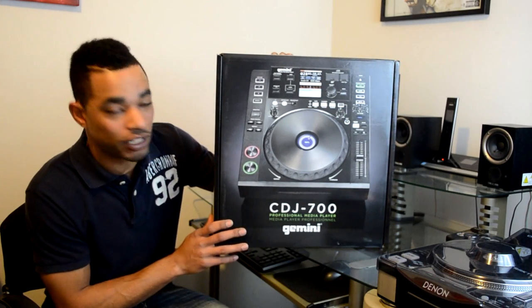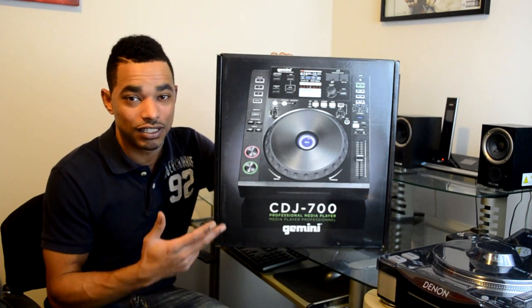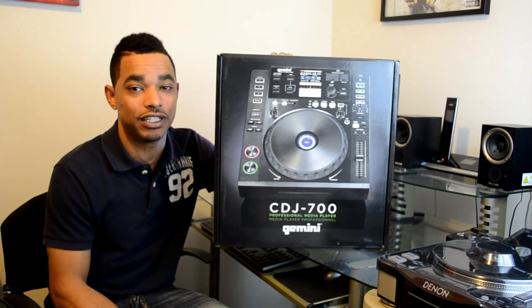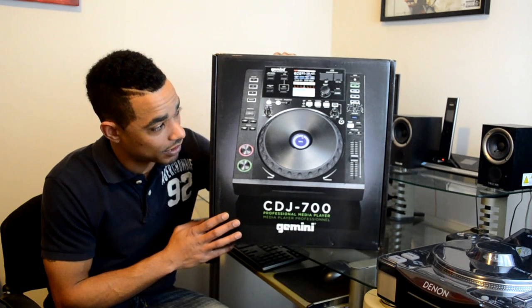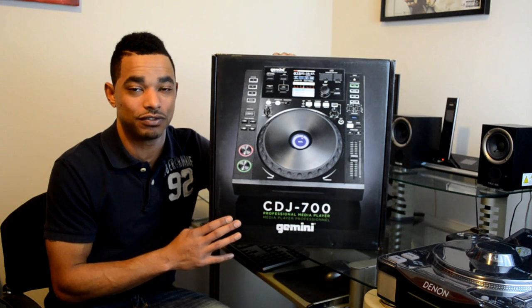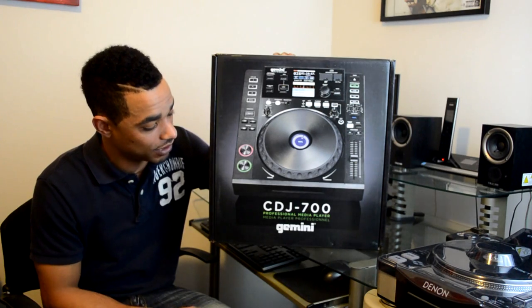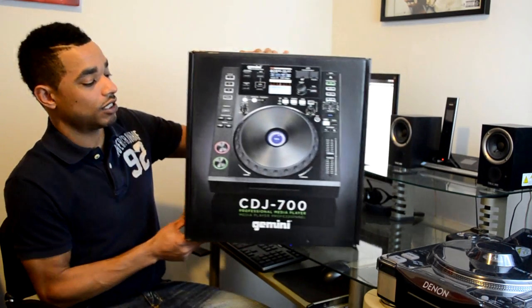What's going on, DJBooth.net? This is DJ Blaze and I'm here in the lab to give you guys a quick unboxing video of the long-awaited Gemini CDJ 700 multimedia player. We're going to check out what we get inside the box and do a quick rundown so you can see the basics of what you're getting. We'll dive into a full video review within the next few weeks, so be sure to check back. This is the first time I'm seeing what's inside the box along with you guys, so we'll take it one step at a time.